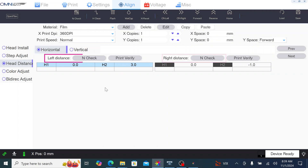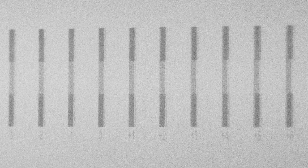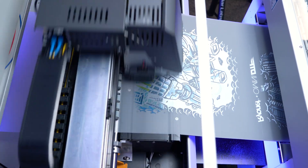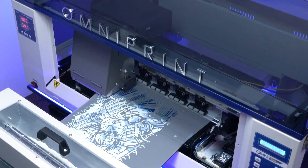Make sure to check the right and left distance when doing a horizontal alignment. Once this process is complete, all of the alignment patterns should show a clear line in the 0 column. You now know how to use the Omni DTF software and maintain your machine. Happy printing!